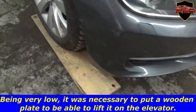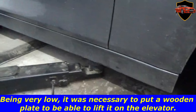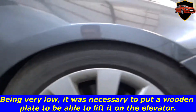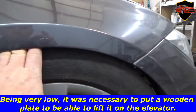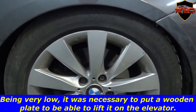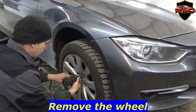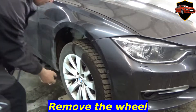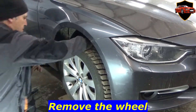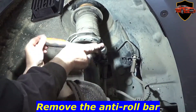Being very low, it was necessary to put a wooden plate to be able to lift it on the elevator. Remove the wheel. Remove the anti-roll bar.